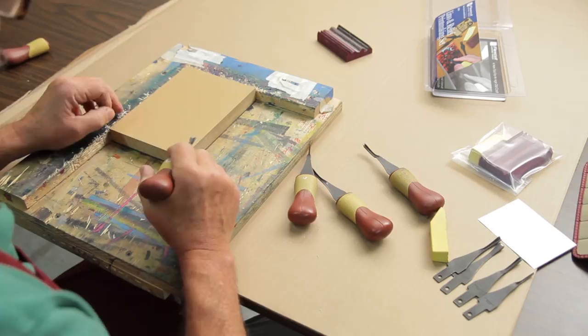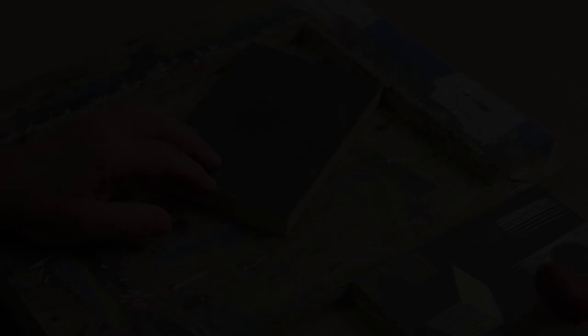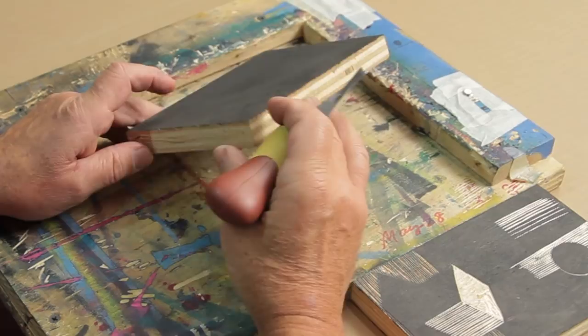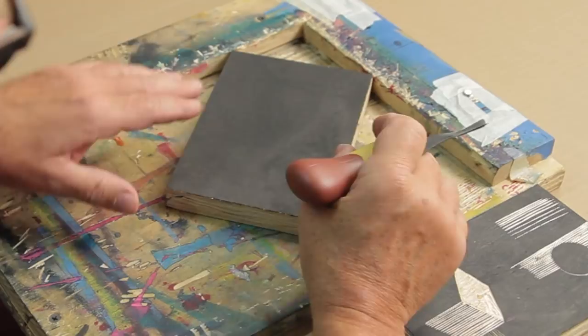When you are doing a relief print, the two traditional materials are linoleum or wood block. I'm going to use a three-quarter inch piece of birch plywood. Before I start cutting, I usually take India ink and rub it into the surface of the wood so that when I make a cut, you can really see the difference between what's cut and what's not. It gives you a visual indication of how you're progressing.